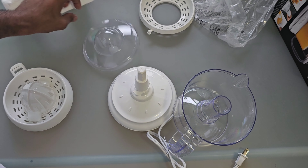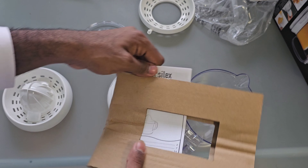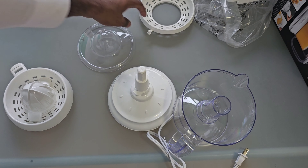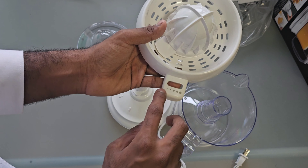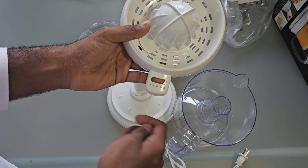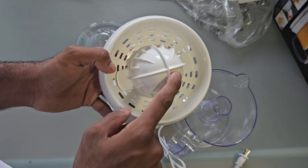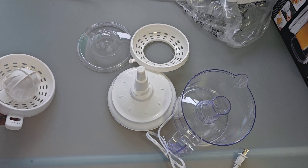What else is in the box? Pretty much nothing else. There is this user manual that comes with the juicer itself. I think it's pretty easy to use. You have a few settings for the intensity that the machine runs, and you juice the oranges on top of this layer. So that's it for the video, guys. Thanks for watching and I'll catch you in the next one.